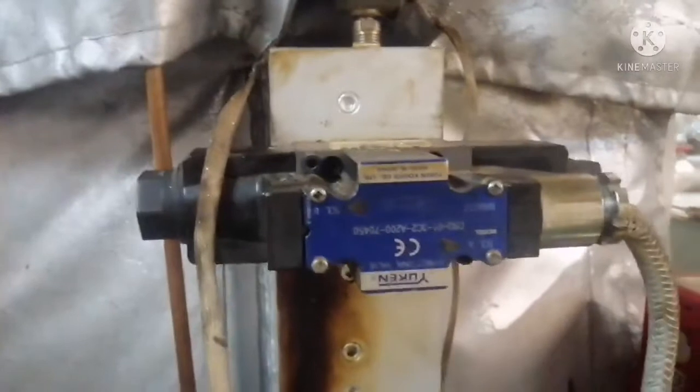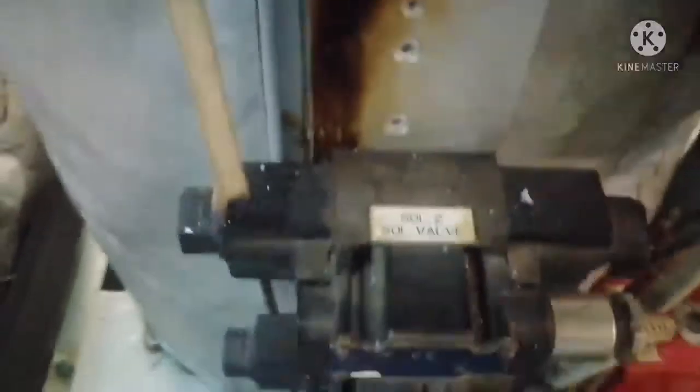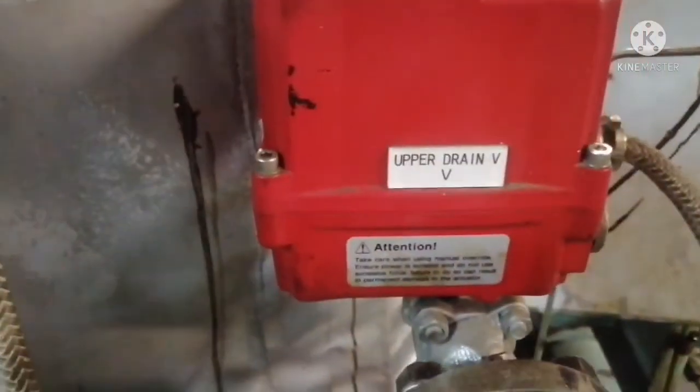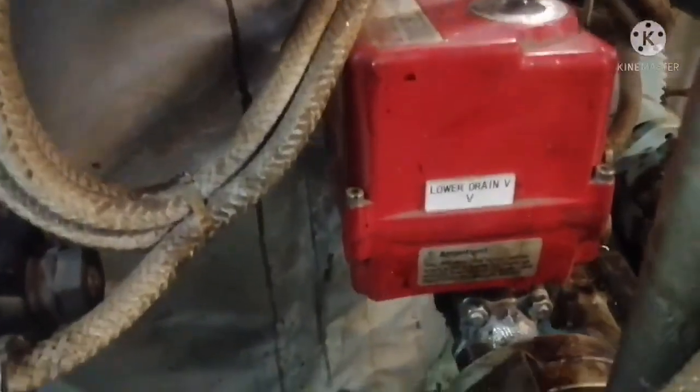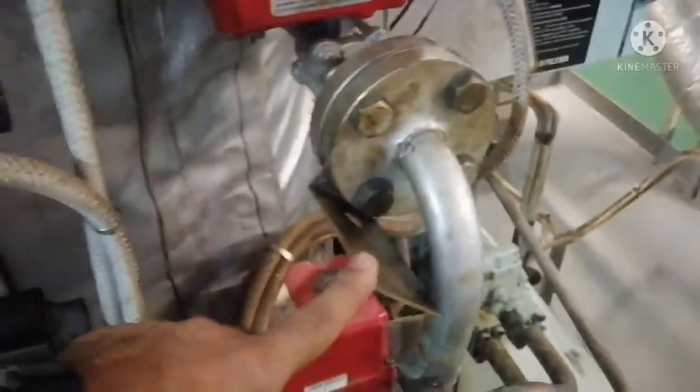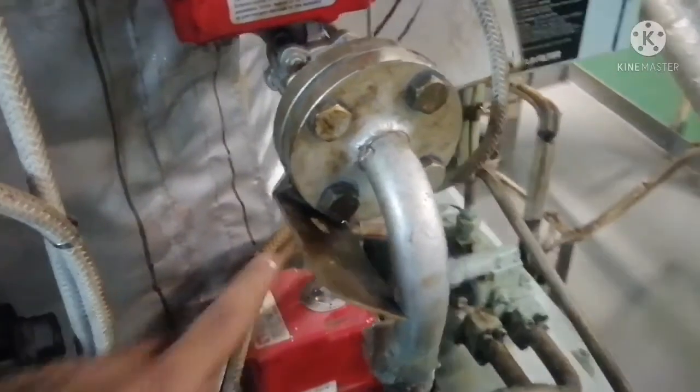During flushing, you can see the solenoid valves — there are four solenoid valves. These solenoid valves open the shooting nozzles inside the filter. Both the upper drain and lower drain open and close alternately during the flushing operation. There is also an orifice at the drain valve outlet to ensure a constant flow rate from the drain valve.